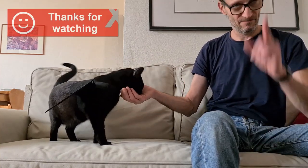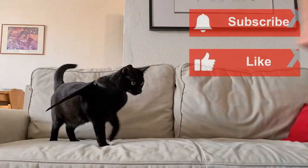Thanks for watching, and if you like my channel, please subscribe. See you next time.